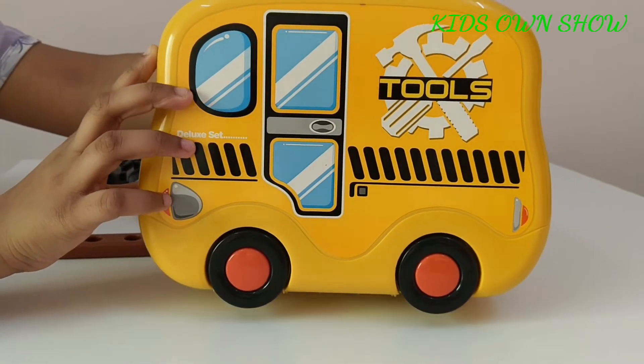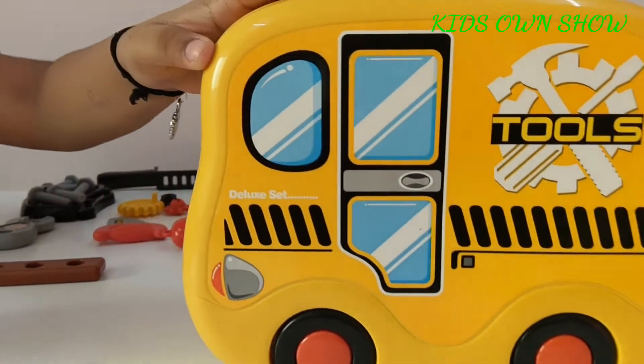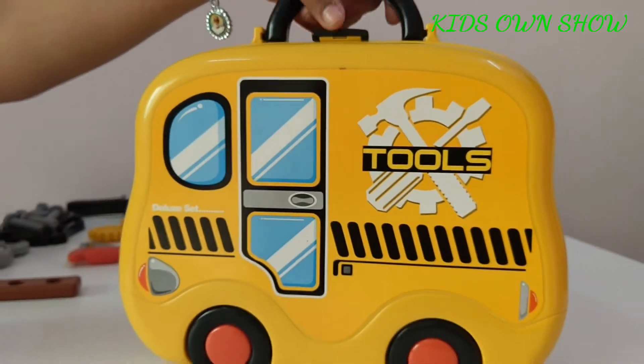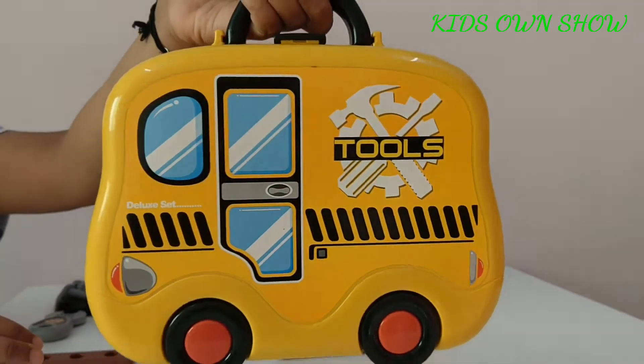This tool set is also a bus and children can play with it by moving it like a bus, and it also has a handle for holding it and can be easily packed and stored.